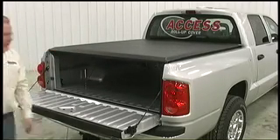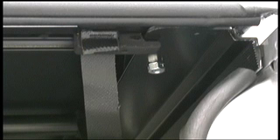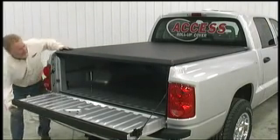For an extra level of security, reach under the passenger side and push the slide lock in place. Then seal the hook and loop on both sides and close the tailgate.